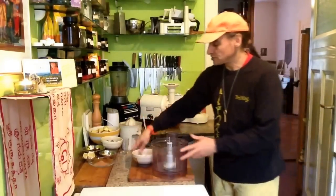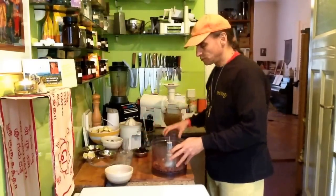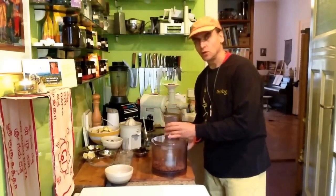At first I put the almonds in, because they will process easily without the dates first.